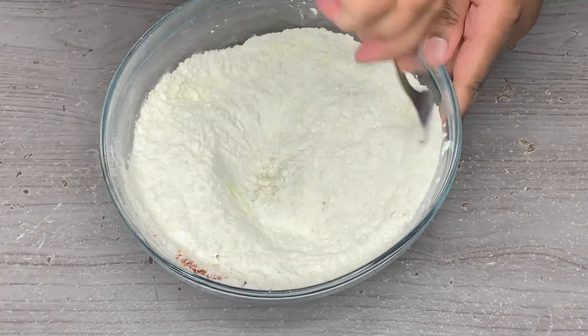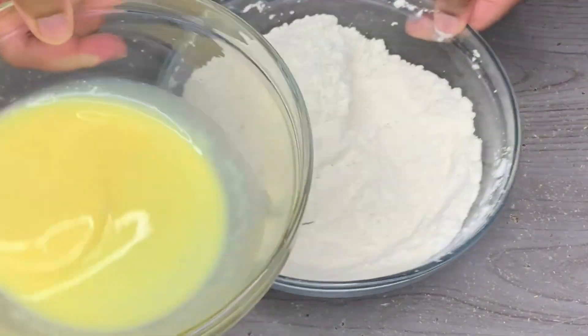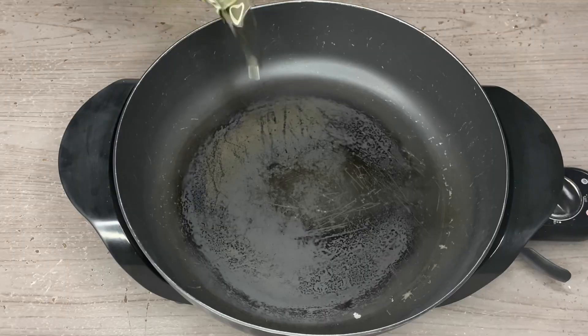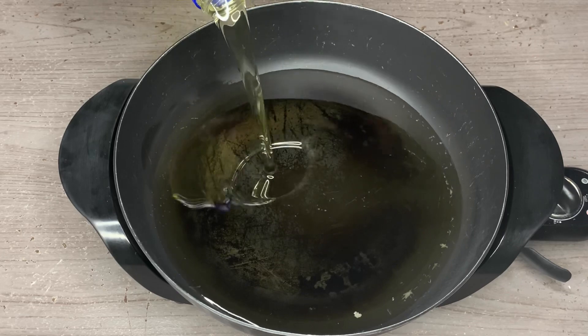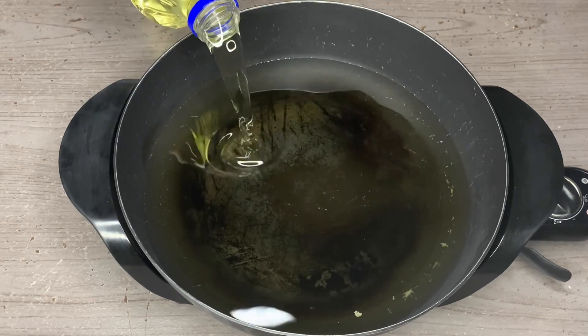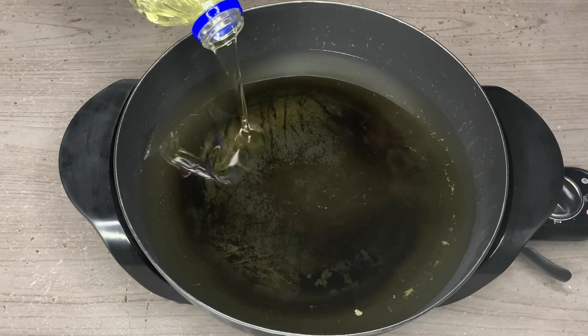Then we're going to take some milk and eggs in another bowl — this is going to be our egg wash. Now we want to take a skillet on 350 degrees Fahrenheit and pour in some vegetable oil. You want to fill up your skillet a little less than halfway and let that get hot for five to seven minutes.